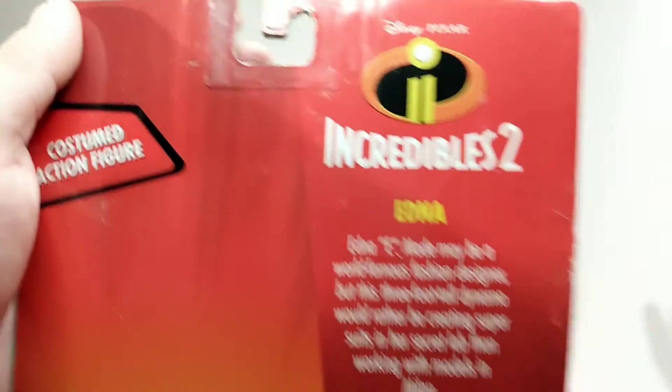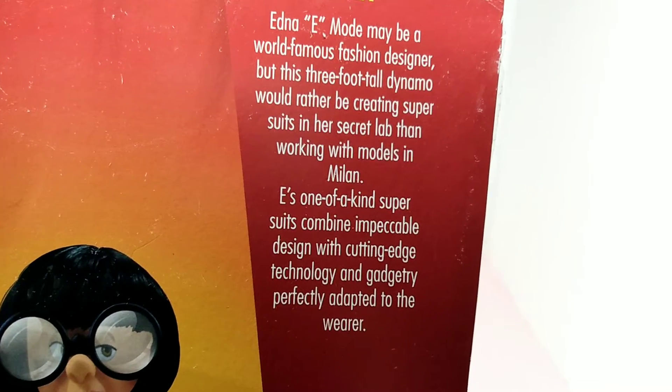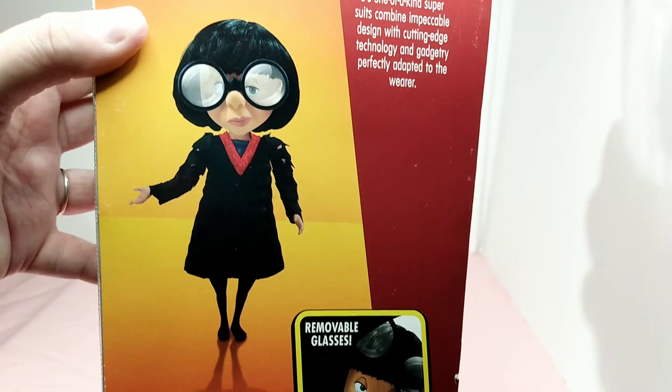And we will give you a good view of the back, and I'll get it to where you can read it. I'm going to pause this, and you can pause the video here and read the information if you want to. I get a little tongue-tied. So here it is, and there's the artwork in the back showing Edna.